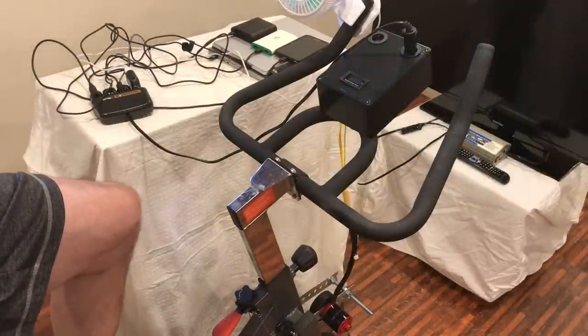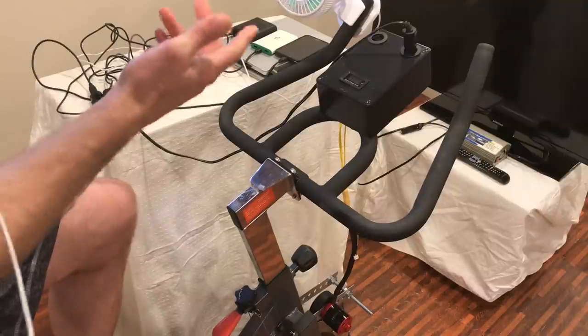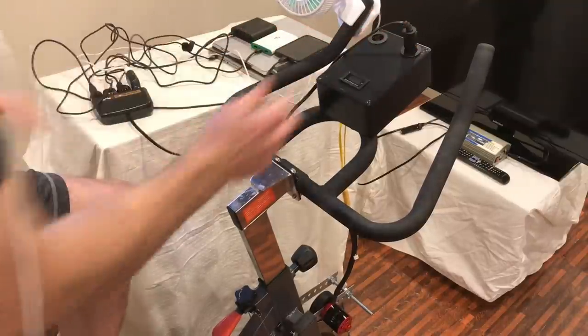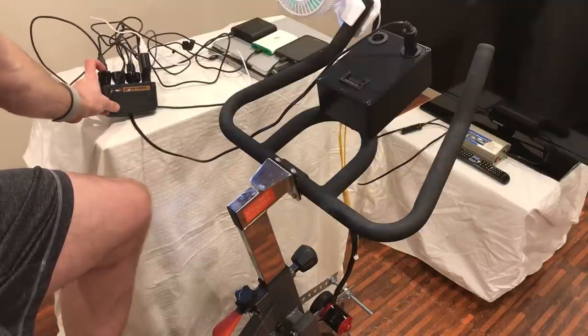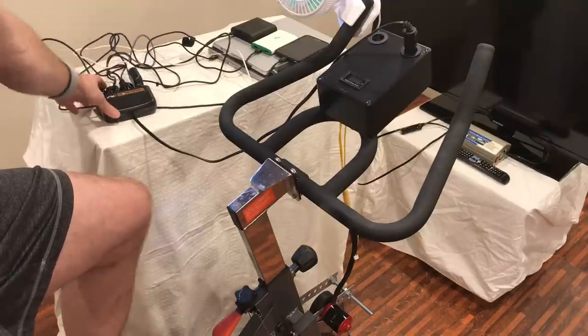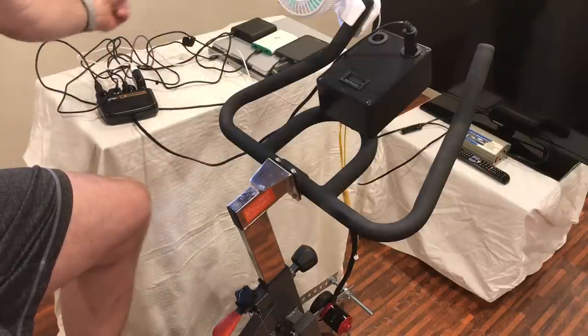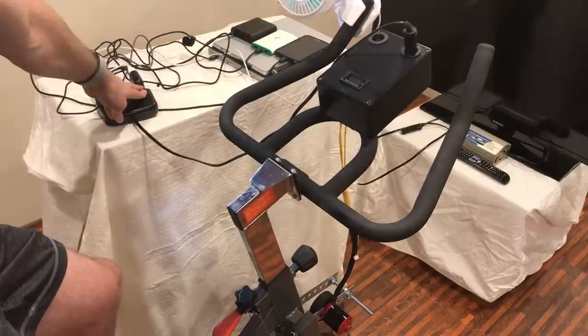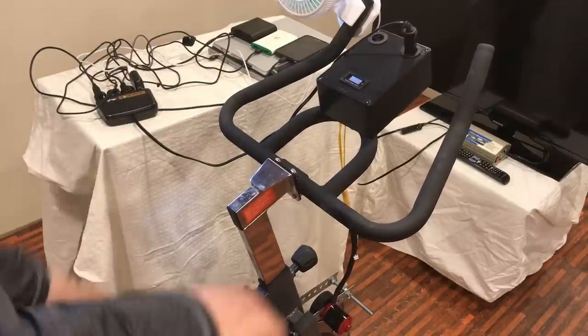Powering a TV is all well and good, but what if you want to charge some devices — say during a power outage you want to charge your mobile phone, battery packs, or a computer? I just have this socket extender with four sockets. Plugged in I have an Anker two-port charger, two battery packs, a USB-C laptop charger, an Android phone, a Surface Pro 3 charger, and a fan to keep me cool. It looks like we're pushing about 60 watts.